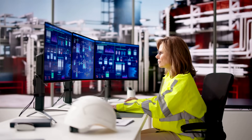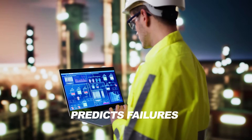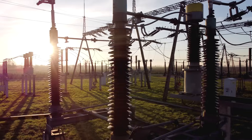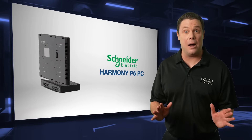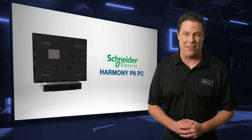In IIoT and smart factories, the Harmony P6 analyzes sensor data to predict failures and optimize maintenance, supporting SCADA systems in oil, gas, power generation, and water treatment. The Schneider Electric Harmony P6 PC is an ideal choice for simplifying complex tasks and boosting productivity in the most demanding of environments.